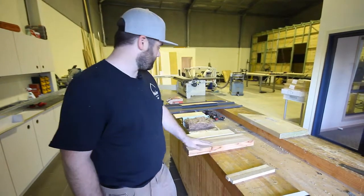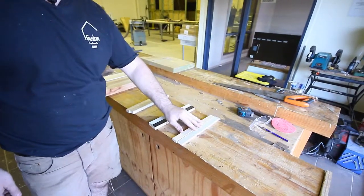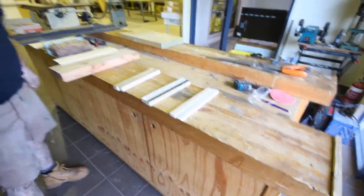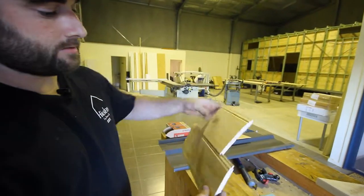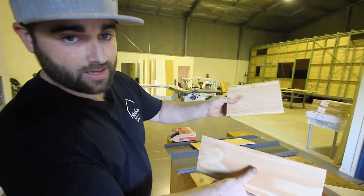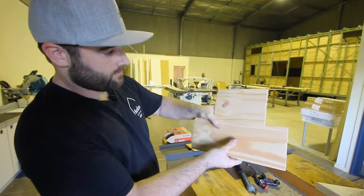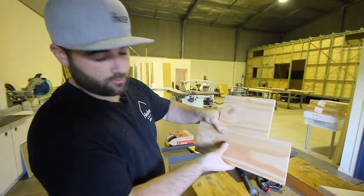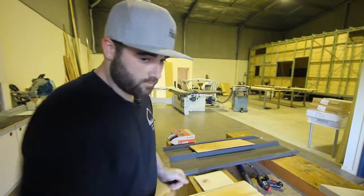First of all, we're going to start with what goes on the inside of the house. In raw form, this is the inside paneling — it's a pine tongue and groove. You can see here it just slots together like this, and then we secretly nail through it and it fixes to the wall really strongly.